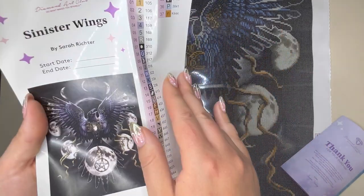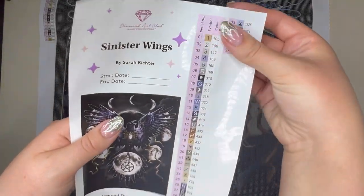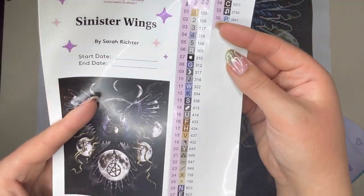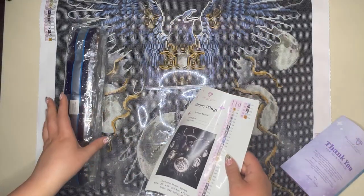The legend stickers are all pre-cut, which makes kitting up a breeze — they come right off and can go onto your bags or pots, whatever you like to kit up into. So now let's get into our canvas.